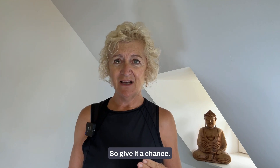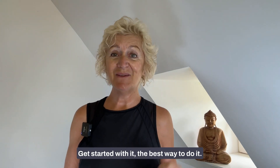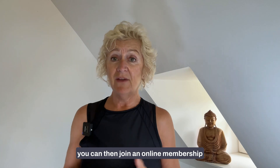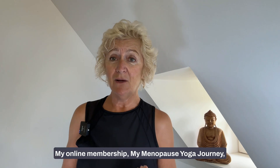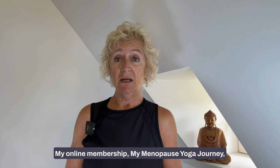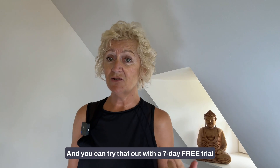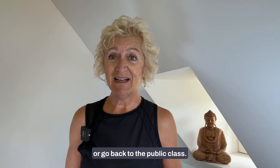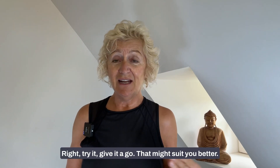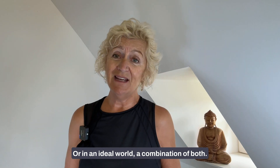Check out my free five-day challenge to get started. Once your confidence grows, you can join an online membership. My membership, My Menopause Yoga Journey, has over 400 videos all suitable for menopause symptoms, and you can try it with a seven-day free trial. Or you can go back to public classes — that might suit you better — or ideally a combination of both.